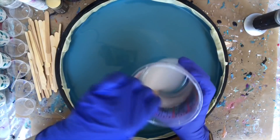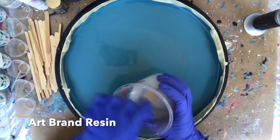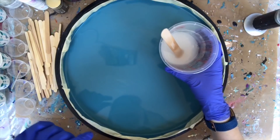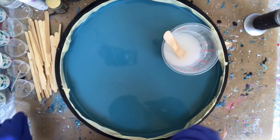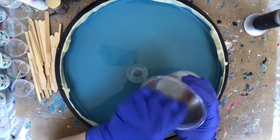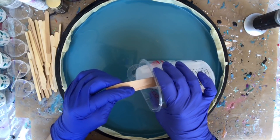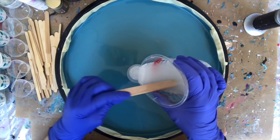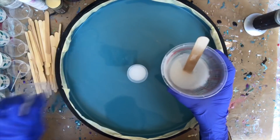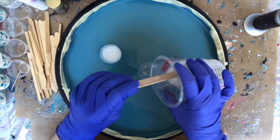So I've mixed up about 4 ounces of resin and this is art resin today. I don't even know if that's going to be enough but we'll just go with it. I'm gonna start dividing it into some cups. Remember not to leave your resin sitting in a big container like this — it'll cure really fast.